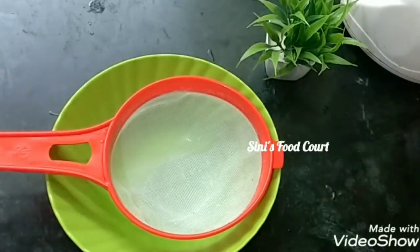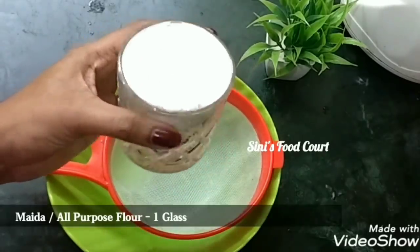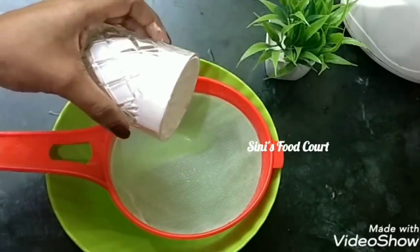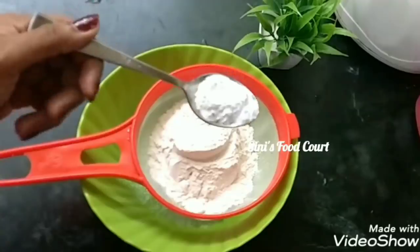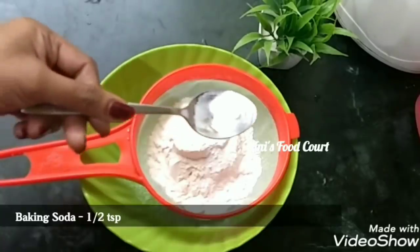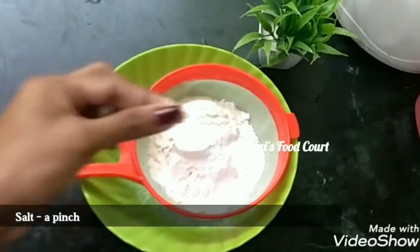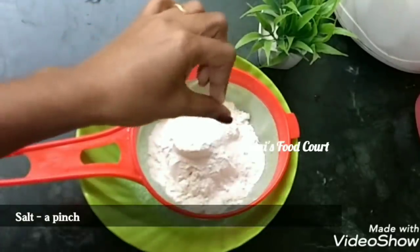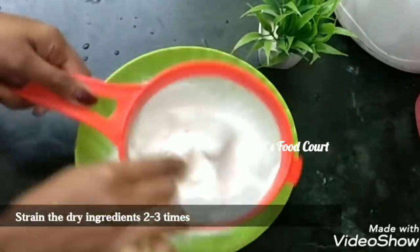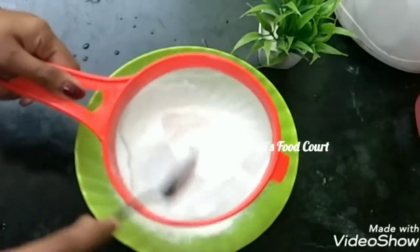I am using the dry ingredients. We will use it in a bowl. Add 1 glass of maida, 1 cup of maida, 1 teaspoon of baking powder, 1 teaspoon of baking soda, and 2 teaspoons of baking powder. Let's make a balance of the cake.